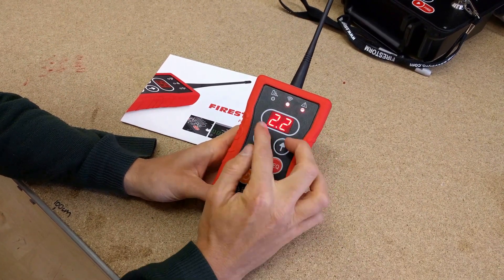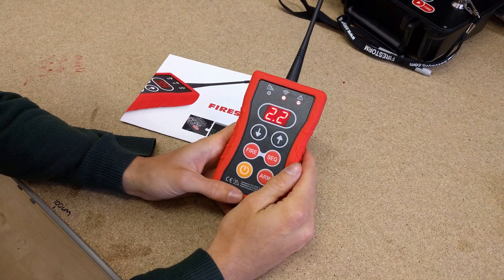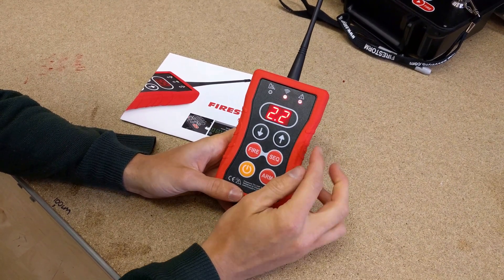You can press any button and you'll then see the firmware version. This is the important bit you'll probably want to check — this is on version 2.2.